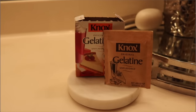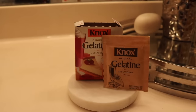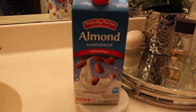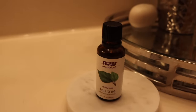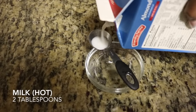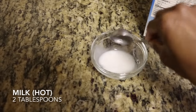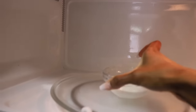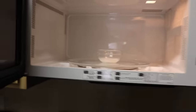All you'll need is a pack of unflavored gelatin, which you can find at the baking aisle, the milk of your choice, as well as honey and tea tree oil for their added skincare benefits. You'll need two tablespoons of milk — you can use regular cow milk, but I prefer almond milk — and you want to warm it up for about 10 to 20 seconds.